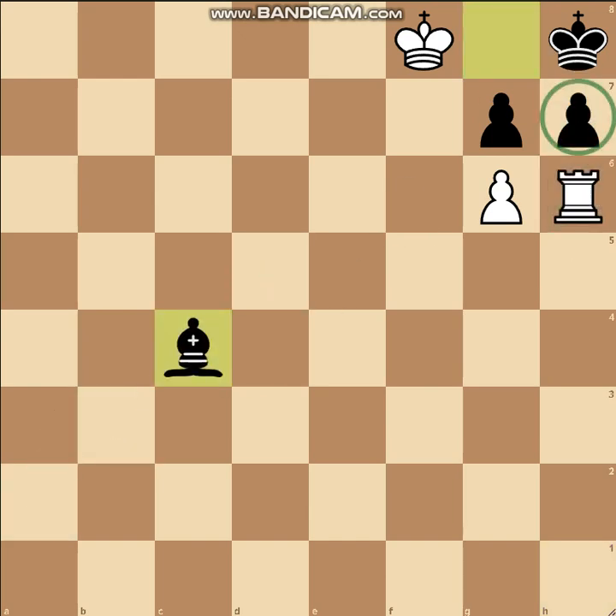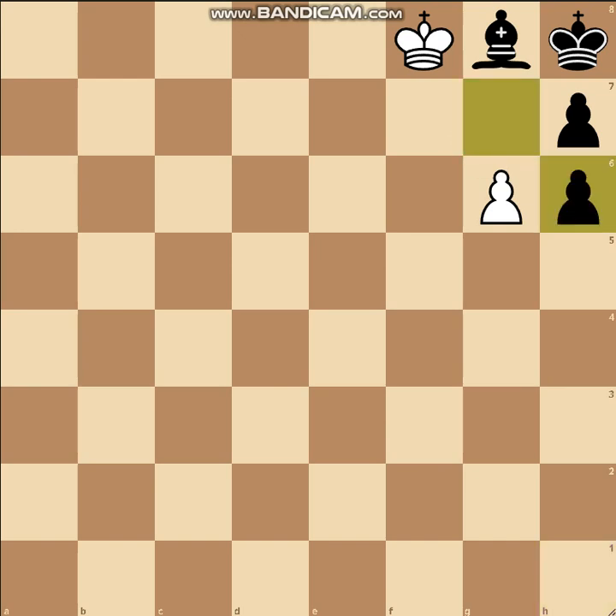Moving the bishop to c4 would leave the h7 pawn unprotected, and this would be rook to h7 checkmate. His only other option is to take the rook — we would have gxh6. But this would lead to a beautiful smothered mate given by our smallest soldier: g7 checkmate.